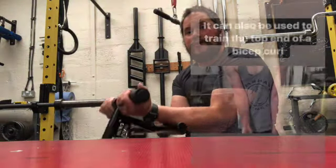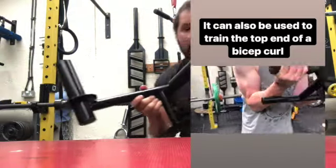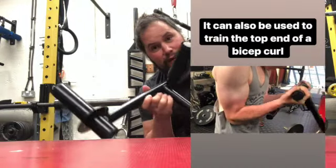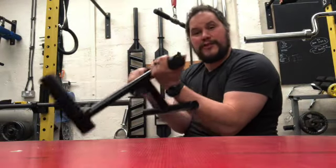The other bonus is you can also use this as a bicep trainer — when you're up here there's tension on the top of your bicep. Because I got this on day one and did about 10 reps, my bicep was sore for days, and that was with like 10 kilos on it, so it really hits your biceps.